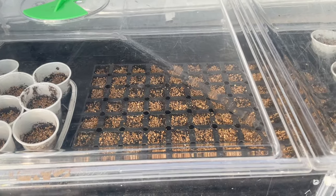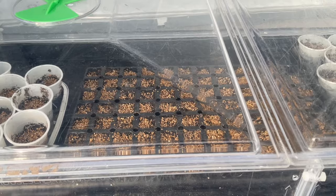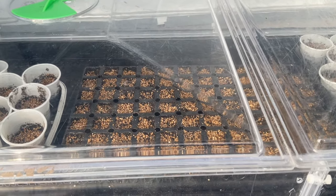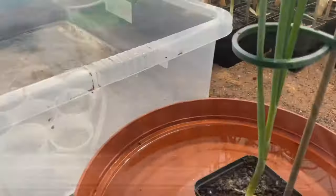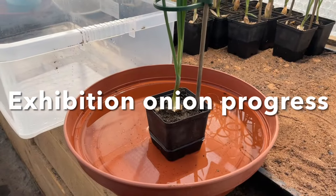Lights are off now but I'll keep a close eye from about five days onwards. Once the seeds pop through the lights will go on — probably 12 hours a day just till they're all up, maybe a little burst longer than that to get them going, and then back to 12 hours a few weeks after that.